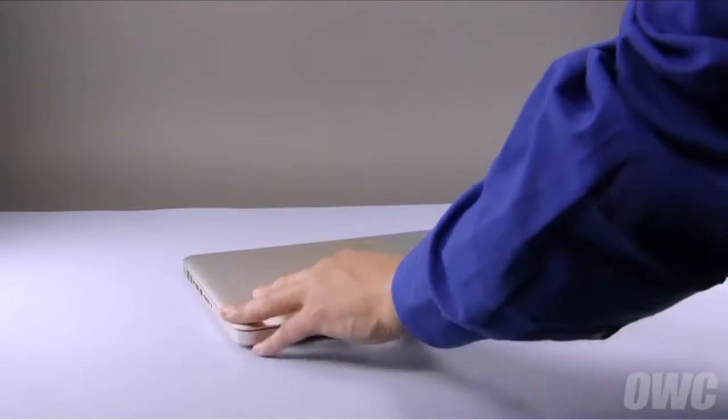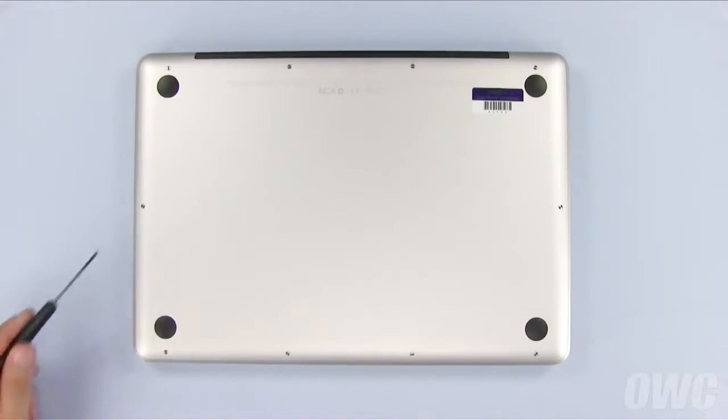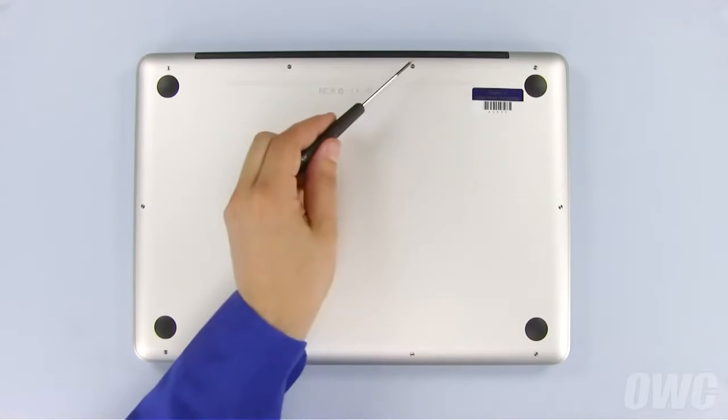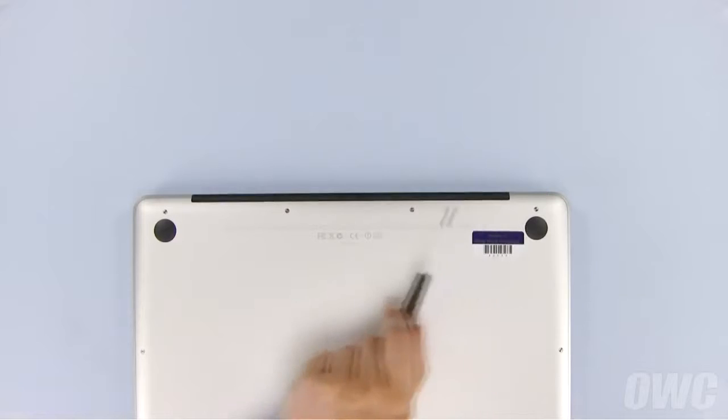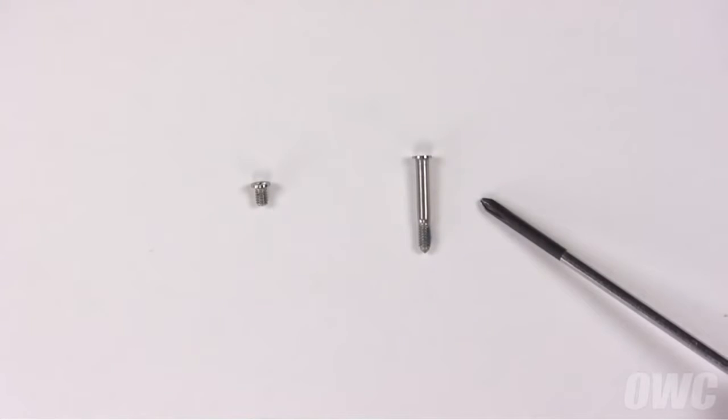The first step is to close the MacBook Pro and flip it over. There are a total of 10 Phillips screws to remove on the bottom. Starting at the top, remove the three screws on the right, which are considerably longer than the other screws.